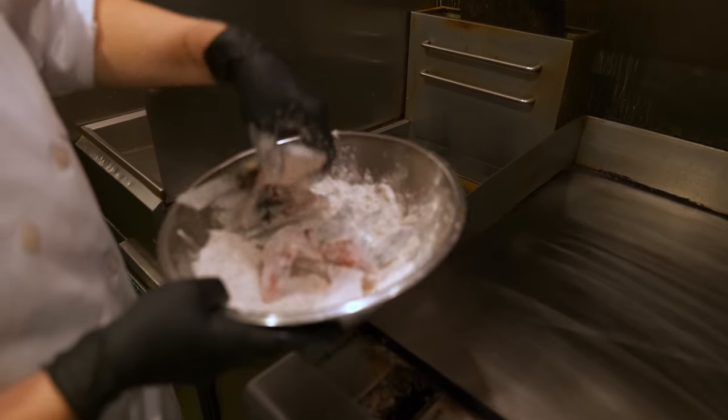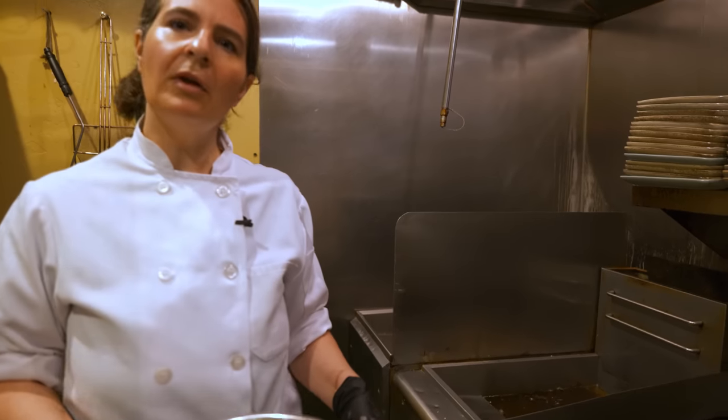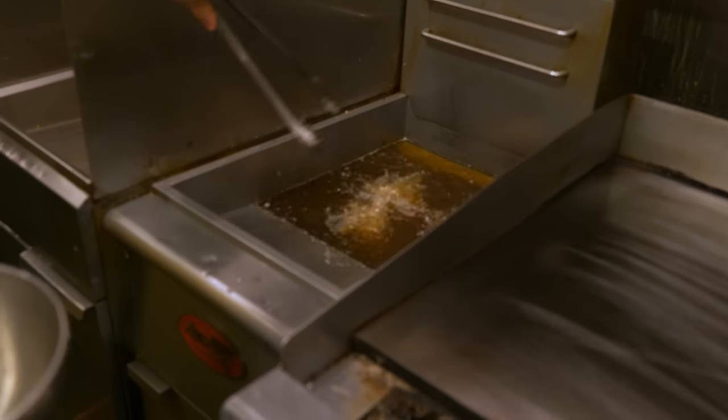And then we're gonna take it over to our fryer and just drop them in. Sablefish is a really buttery, rich fish. You can't overcook it, from what I've noticed. So it really lends well to sort of this fried, fatty, delicious bite.